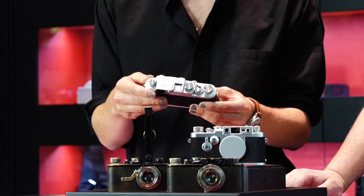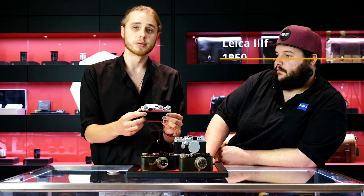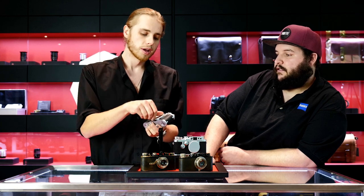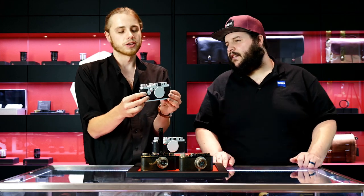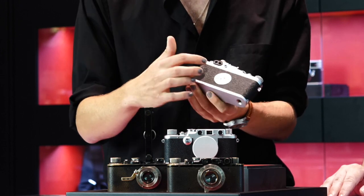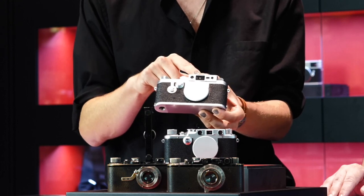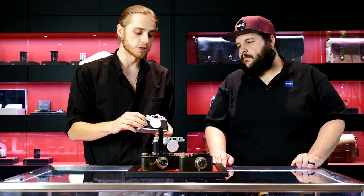The camera I'm holding right here is a Leica 3F black dial. This is a post-war camera — it was the first camera from Leica to feature built-in flash sync, so it's the first camera you could easily use external flashes with. And then finally, we've got the venerable 3G, the very last of the line of the Leica screw mount cameras, actually released after the M3. It's got a much larger viewfinder window — it still has separate windows for the viewfinder and the rangefinder, but they're much closer together and the viewfinder is parallax corrected.